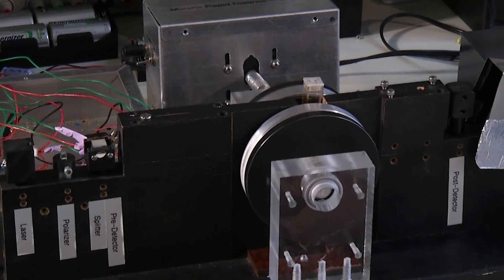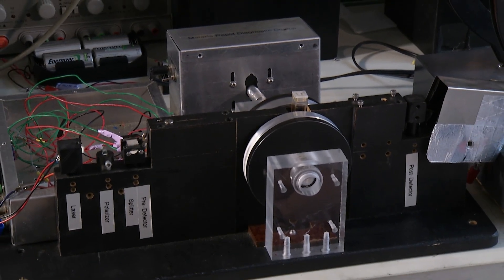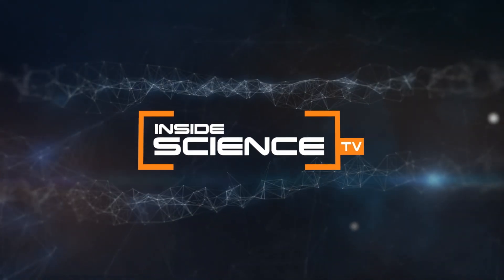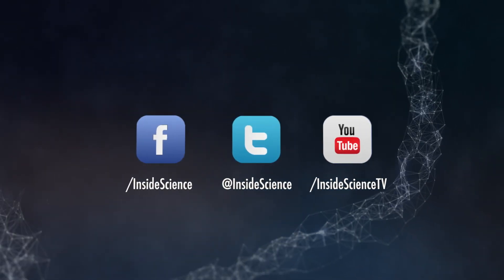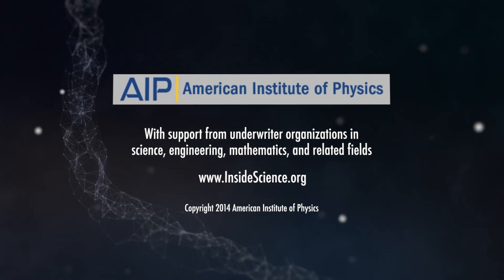A simple invention that could save time, money, and lives. I'm Josh Lebowitz reporting for Inside Science TV. If you enjoyed this edition, follow us on the web and social media. Powered by the American Institute of Physics and a coalition of underwriters.